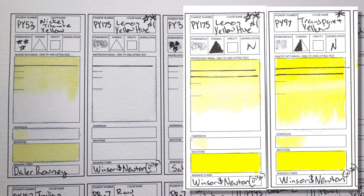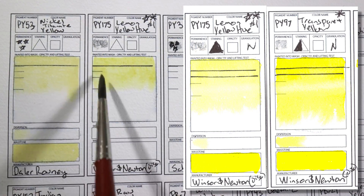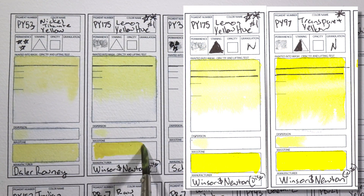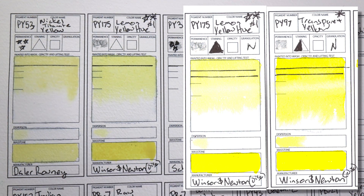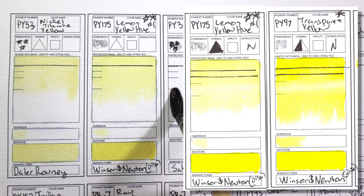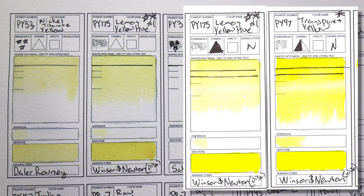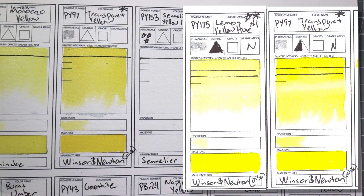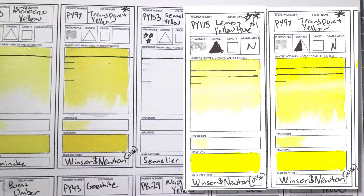The next two colors are PY175 Lemon Yellow Hue and PY97 Transparent Yellow, both by Winsor & Newton. The reason I'm picking out these colors is because they're beautiful, vibrant, transparent yellows, which is a little difficult to get with yellows — yellows can often be opaque. But they are both discontinued. I managed to get these on the sales rack at my art store, which often has older or discontinued pigments.